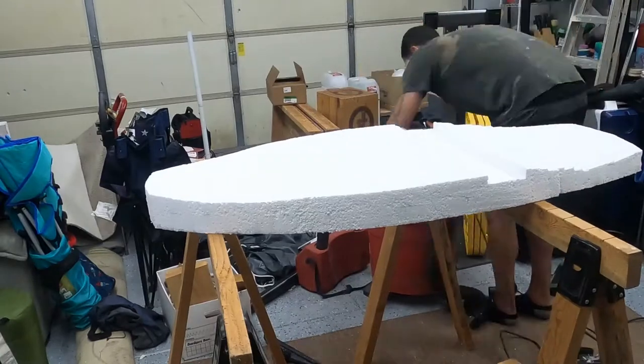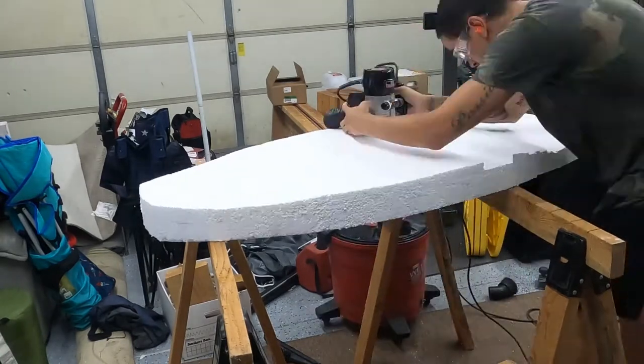I eventually moved the board up to some sawhorses, which made it way easier to get this done.